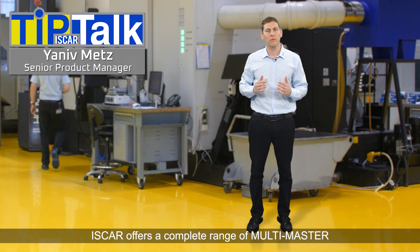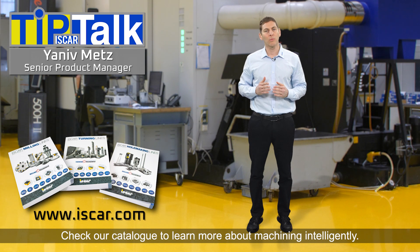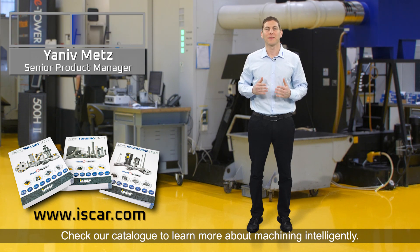Iskar's offers a complete range of multi-master exchangeable flat bottom drilling heads. Check our catalog to learn more about machining intelligently. Thank you.